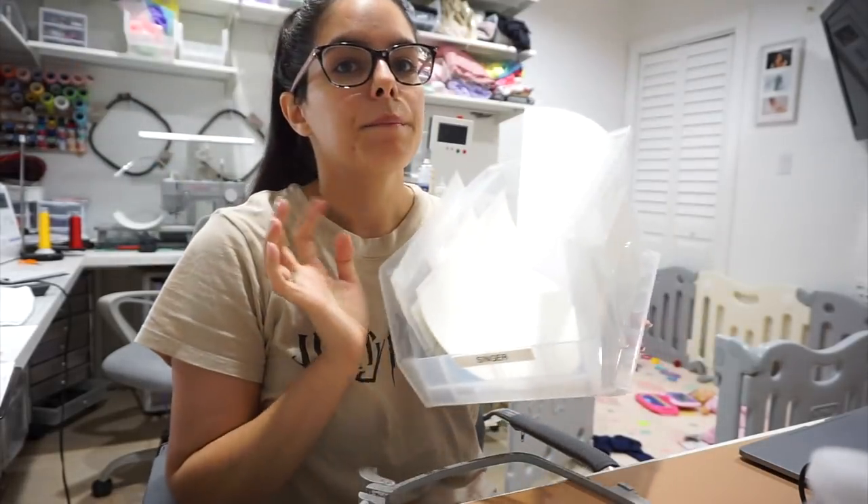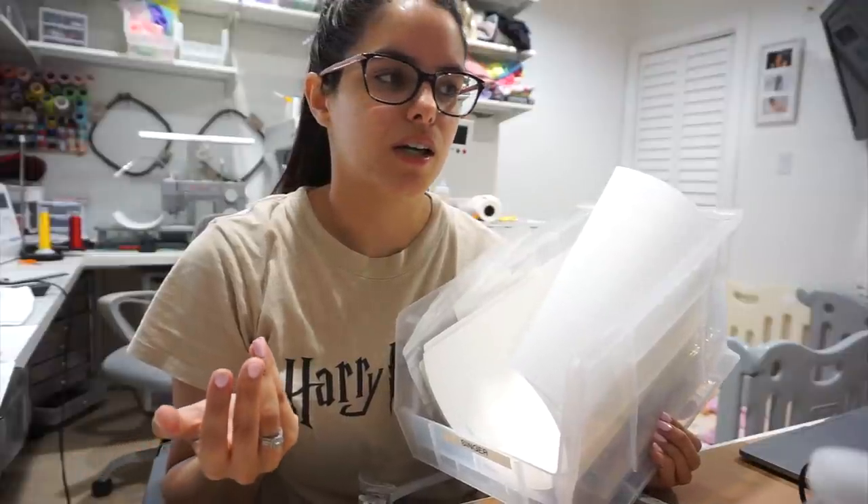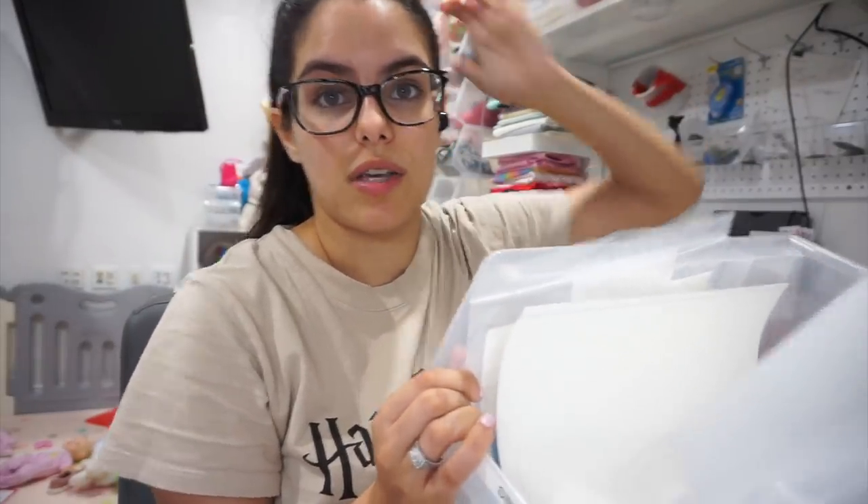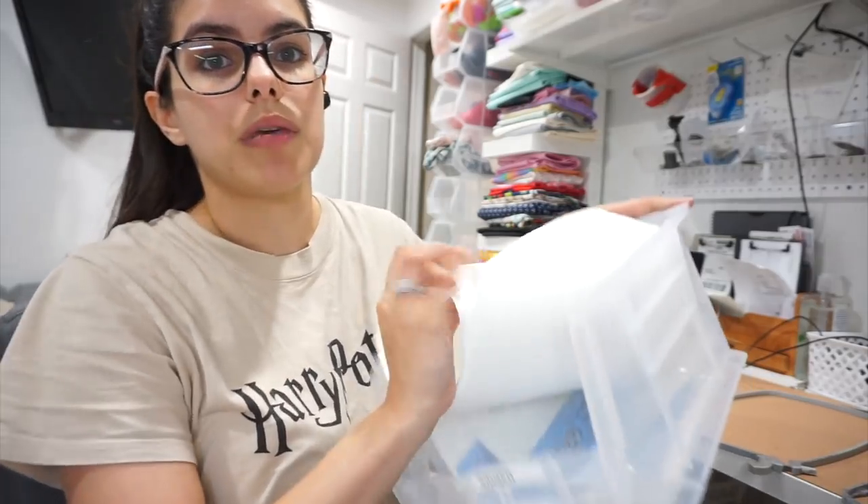My mom and I like to pre-cut stabilizer. We have a bin for the Singer machine and a bin for the Brother and Ricoma, since they use the same size. We buy rolls of stabilizer — it looks like a paper towel roll — and cut it to a specific length for each hoop size. That way we're saving stabilizer. If you buy the pre-cut ones, they're like 12 by 12 and I think you're wasting a lot of stabilizer, and they're more expensive.